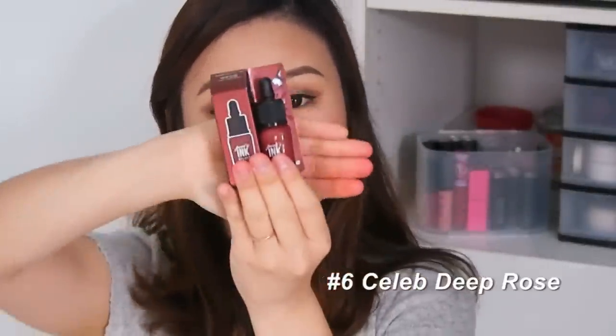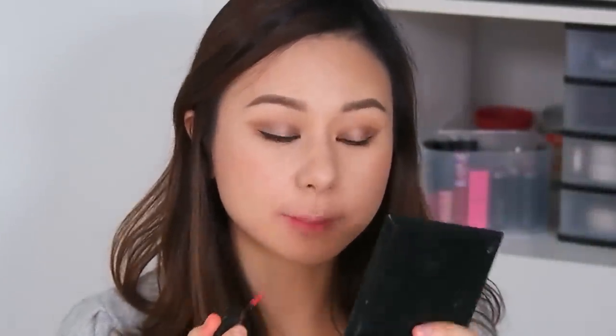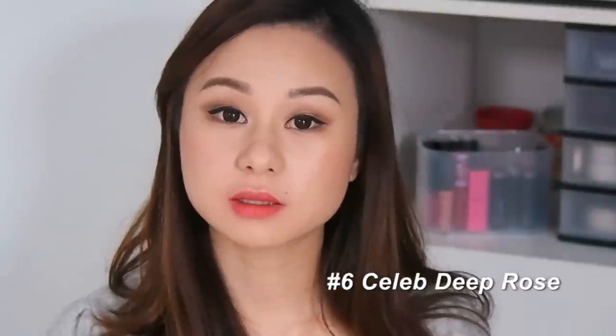Last but not least is number 6, Celeb Deep Rose. I'm quite surprised — it looks nude on very pigmented lips, which is quite nice. This is how it looks in gradient and here's the full lip.